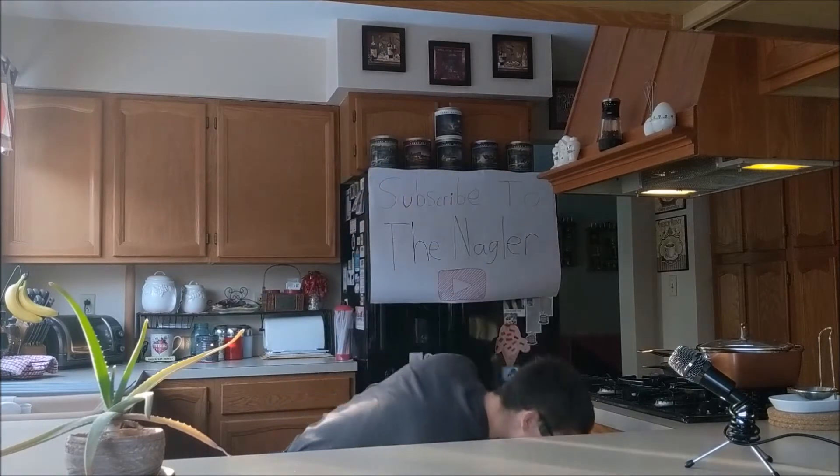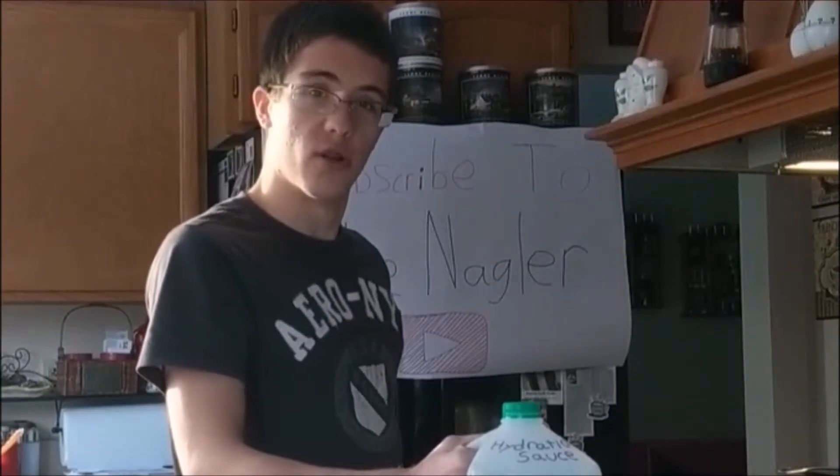Hello there. I'm the Nagler and welcome back to number one cooking. In this episode we're not making a food, we're making a drink, and I call it hydration sauce.